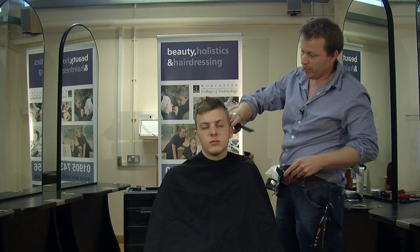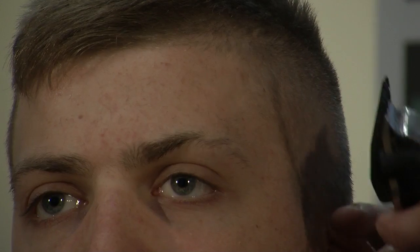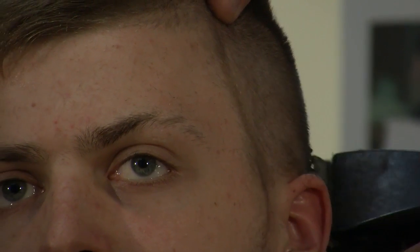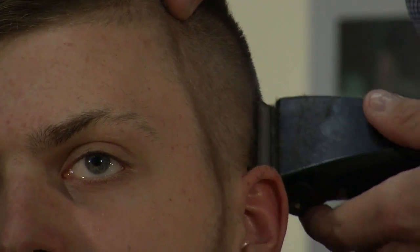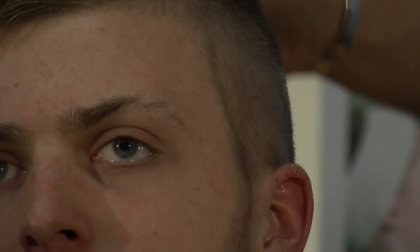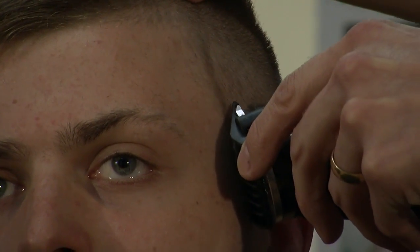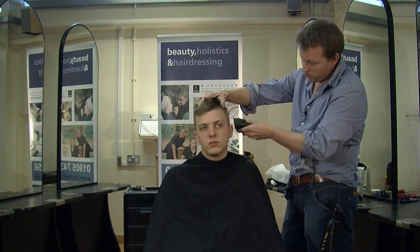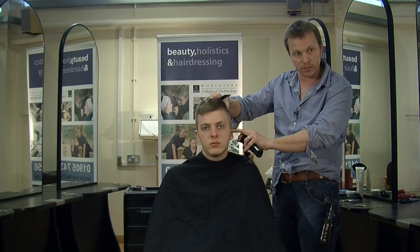And when we get to the ear, rather than folding the ear down, we tend to come in from behind the ear towards the front, and then in front of the ear towards the back. That way you get nice and close without having to keep folding people's ears out of the way.